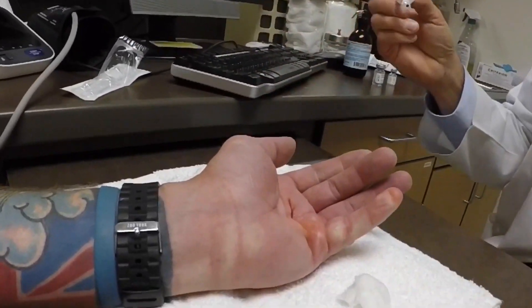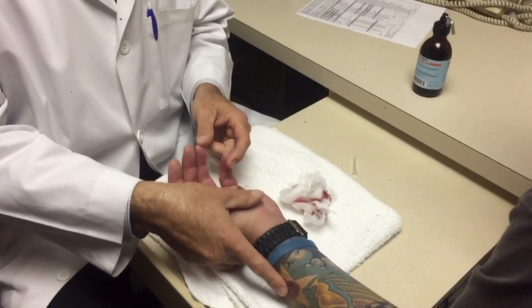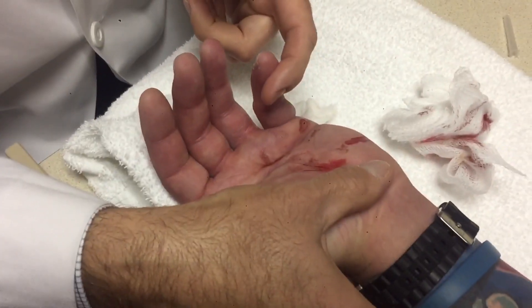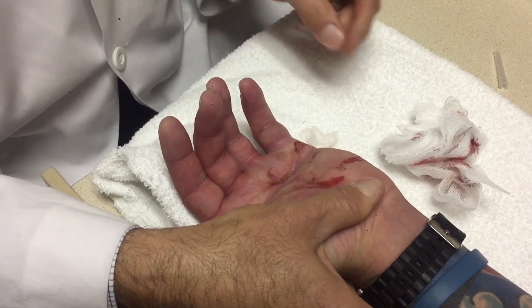Okay, perfect. All right, you ready? Is it on? Are we running? We're running. All right, come in a little bit closer so you can hear it. Ready — do you feel that? Not a bit. Okay, good.